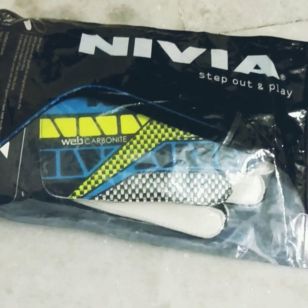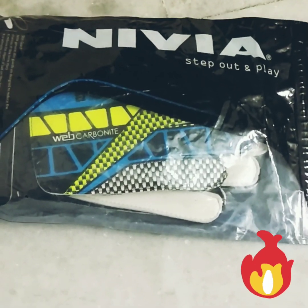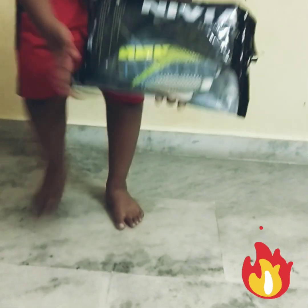Hi guys, today we are going to unbox Nivea Football Goalkeeper Gloves. These are Nivea Football Goalkeeper Gloves. Let's unbox.